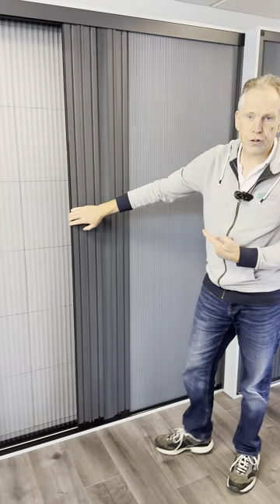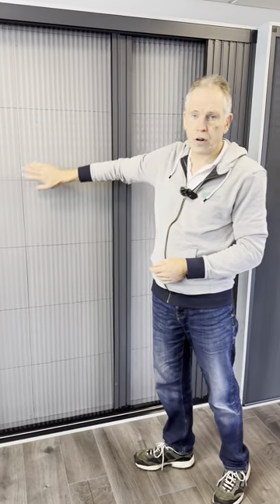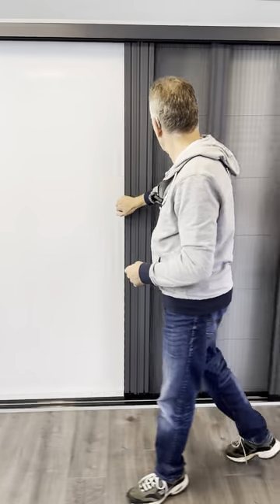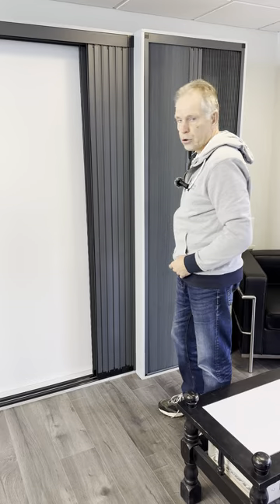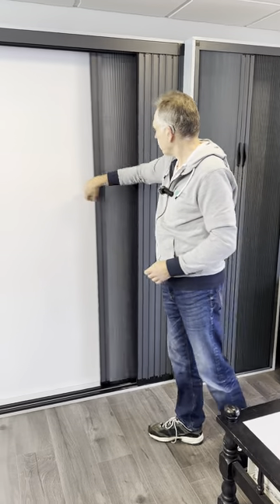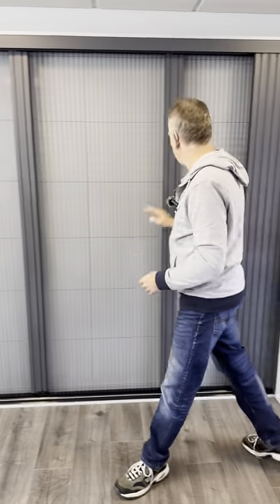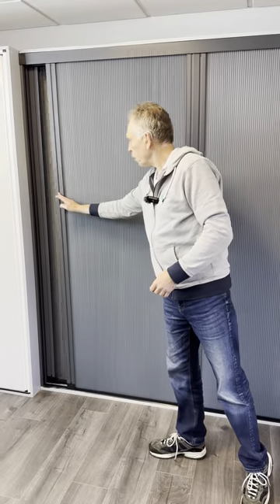This one's on a three panel. As you can see, added advantage of the fly screen there, nicely tucked away for the doors and perfect. As you can see it glides smoothly and beautifully.